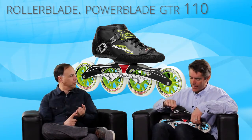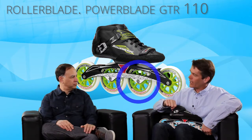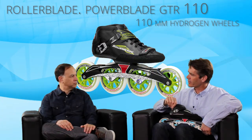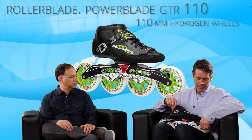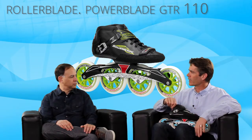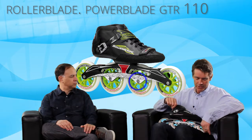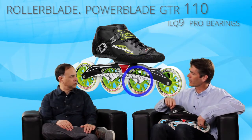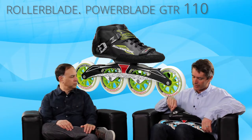This is the best wheel and the best bearing. It is — this is our top-of-the-line Hydrogen 110 millimeter wheel, the best wheel we can build. It's poured in the USA, very very fast. Great rebound out of the wheel — it's just going to be very fast, you're going to like it. It has an ILQ9 bearing, which is the best bearing we offer — very, very fast as well.